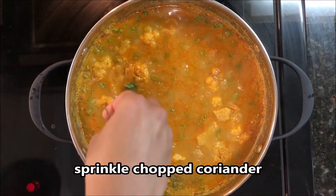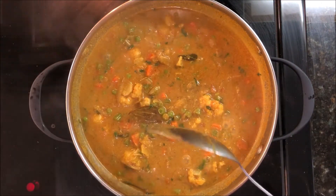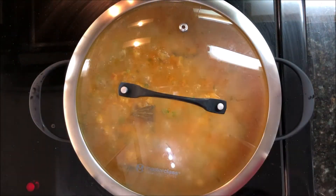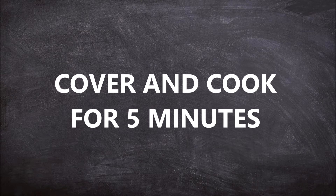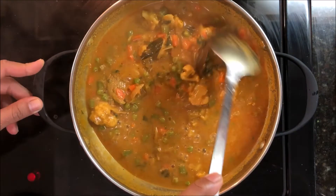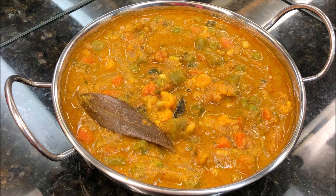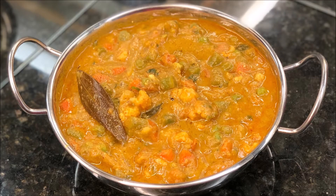After that, open the lid and sprinkle chopped coriander. Give everything a good mix, cover the lid, and cook for around 5 minutes on medium flame. After 5 minutes, mix everything well and the veg kurma is ready to be served. Thanks for watching, please like, share, and comment.